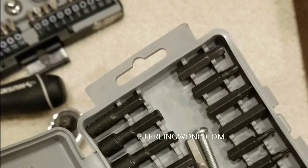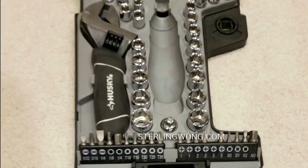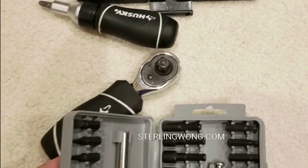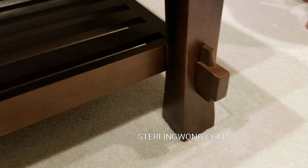You'll find that furniture has different types of screws — Phillips screws, as well as Allen wrench screws, star screws, or torque wrench screws. You'll find all sorts of screws with furniture. That's why having a small kit with an array of bits is actually very useful, as well as an extender, because if you get to the small parts it's kind of hard to reach.